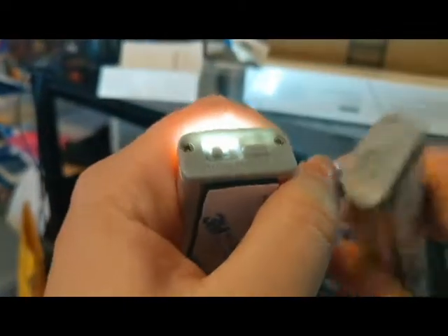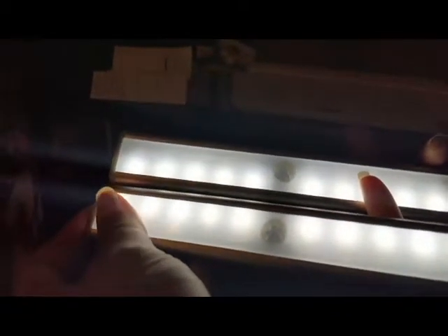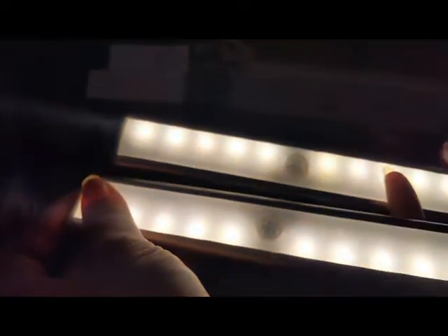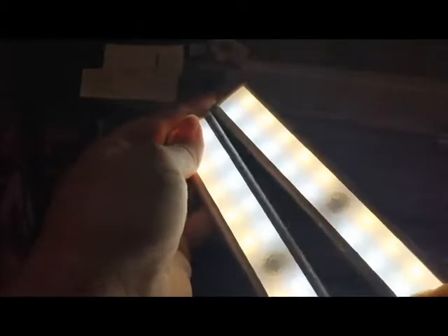Oh wait, you have to turn it on and then click one, two, three — I just read the instructions that said that but I didn't follow them myself. The one-two-three is what changes the color modes, so this seems to be the cool, this seems to be the warm, and this kind of seems to be both. Great, very nice.